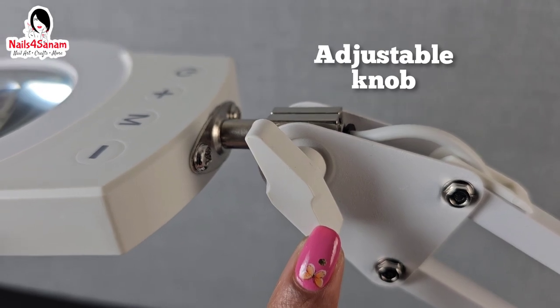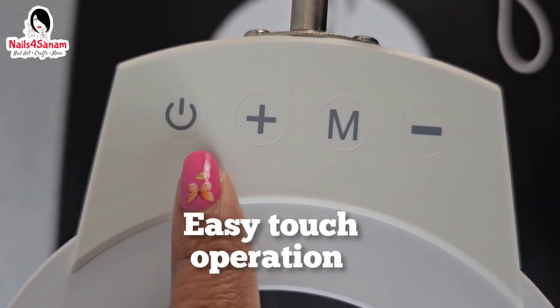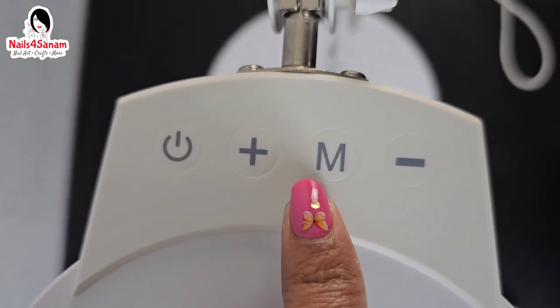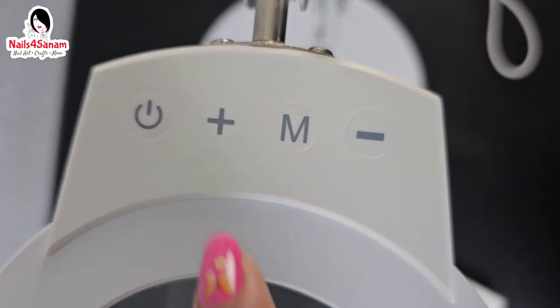It also has easy touch operation — a power mode and a light mode — and you can increase or decrease the brightness. It is very seamless.